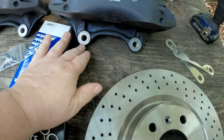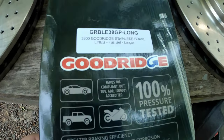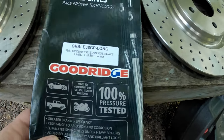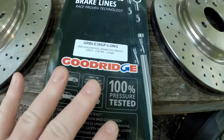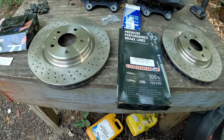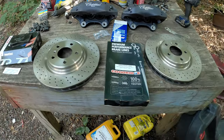It comes with pads for the caliper, these shims which space the caliper out to make them fit over the rotor perfectly, and optional longer stainless steel brake hoses — this is a set for the entire car. For right now we're only going to use the front because I'm only messing with the fronts. We'll probably put the rears on when we do rear brakes later on.